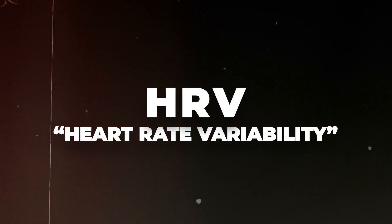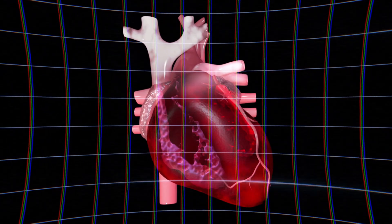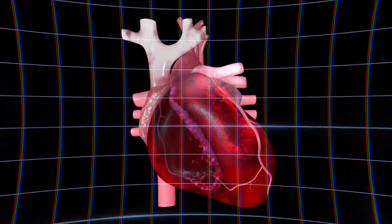What does HRV stand for? It stands for heart rate variability. In simple terms, that means how much time is in between each of your heartbeats. If there's a longer time, the heart rate variability is high, and that means you're ready to train. If it's short and your heartbeat is beating quite fast, your body's under stress — the HRV is low, and that means you need to rest.